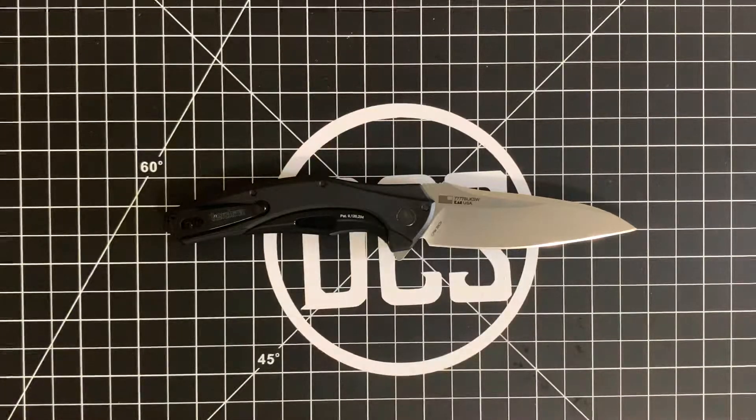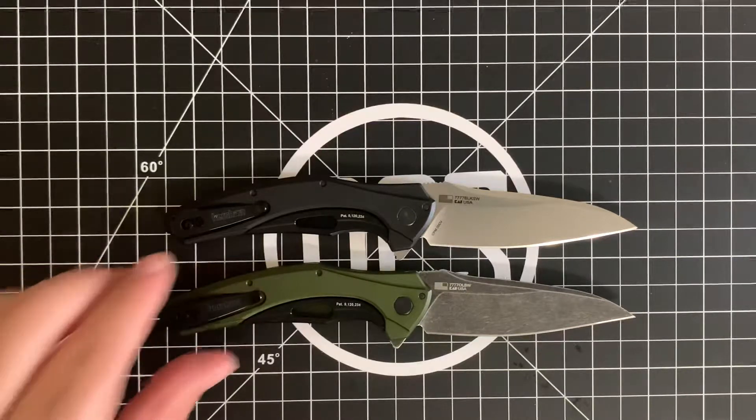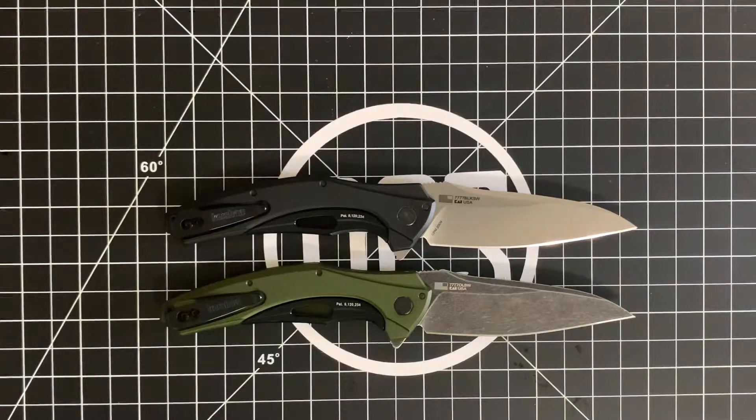And you can see it from the backwards flag there. You've probably already seen this guy over here, which is the blackwash version that I have in 14C28N steel. Great knife.